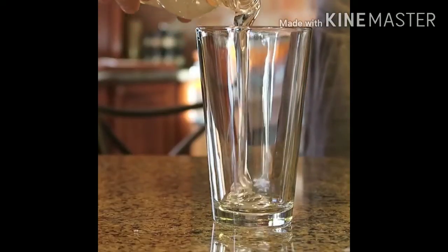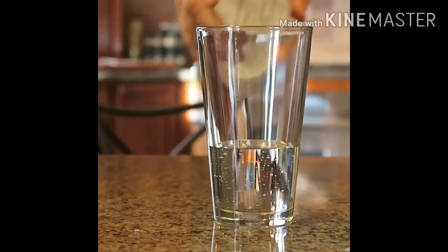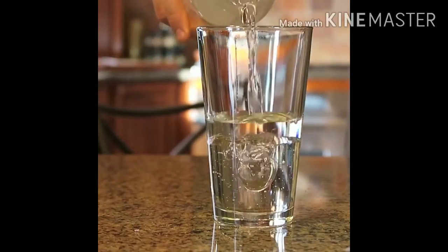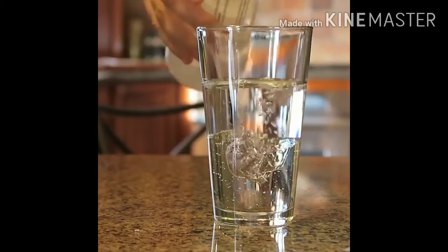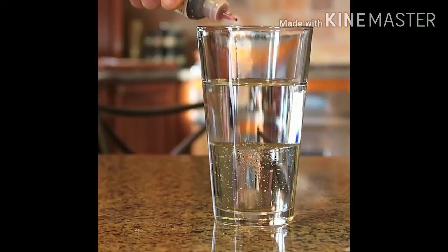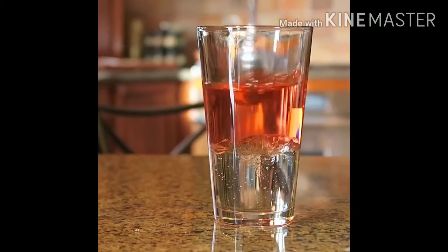First thing I'm going to do is pour the syrup. Look how thick it is. Then next I'm going to pour water. Then because it looks the same, I'm going to put a little bit of food coloring. You see how water and the syrup doesn't mix.